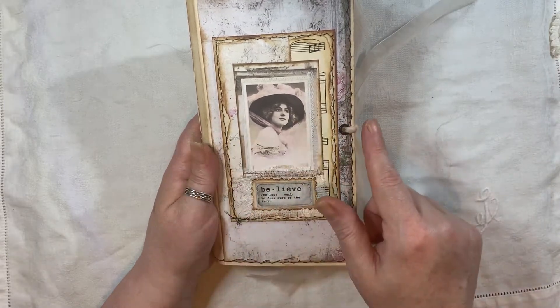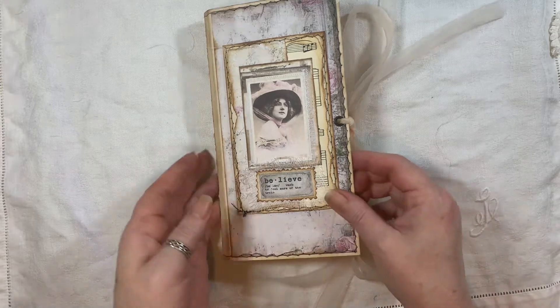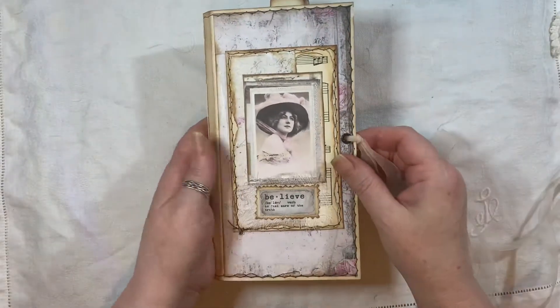It measures eight and a quarter by four and a half. It has one signature and 64 pages front and back, and it will be listed in my shop if you're interested. I've done a little bit of stitching throughout this as well, like on the tags and journal cards and whatnot.